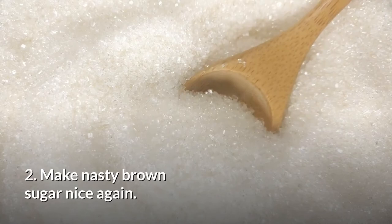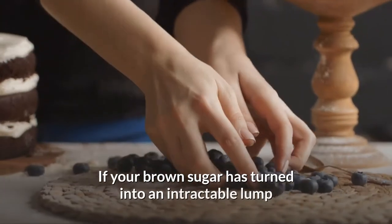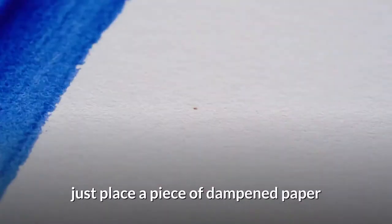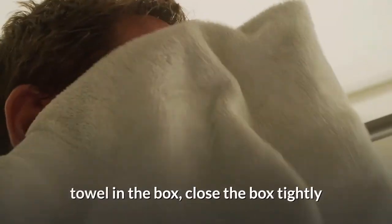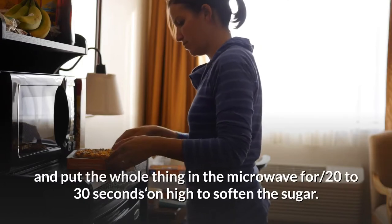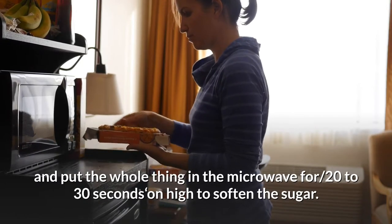2. Make nasty brown sugar nice again. If your brown sugar has turned into an intractable lump, just place a piece of dampened paper towel in the box, close the box tightly, and put the whole thing in the microwave for 20 to 30 seconds on high to soften the sugar.